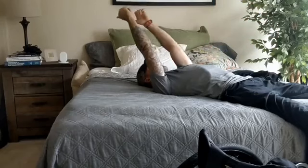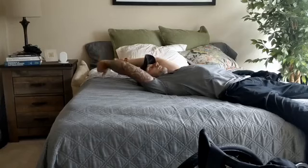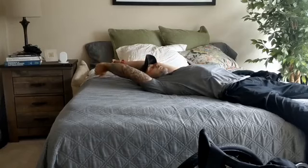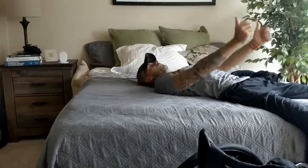Lay back on a corner of your bed. Tuck your chin to stretch out that levator scapulae in the back of your neck. Then squeeze and depress your shoulder blades. Rest your hands on your thighs, keeping your thumbs up.